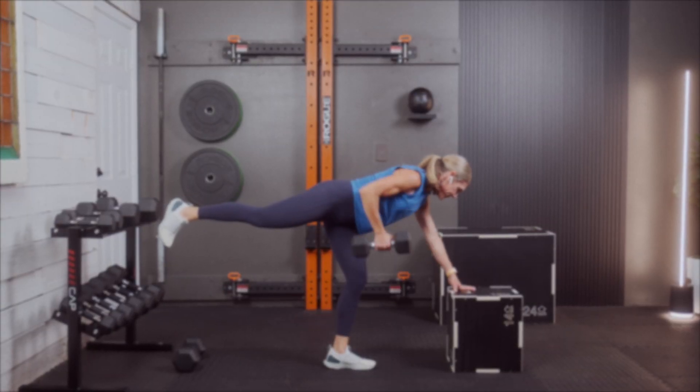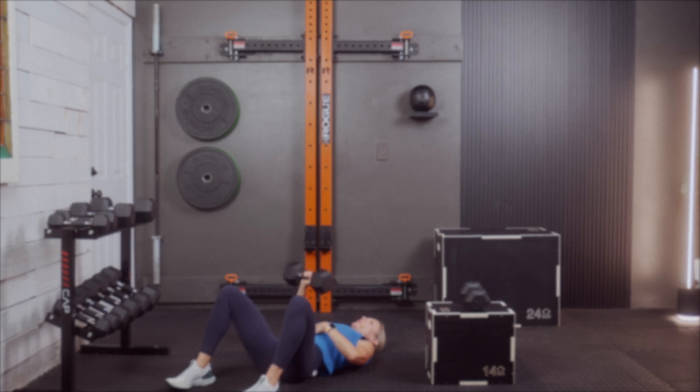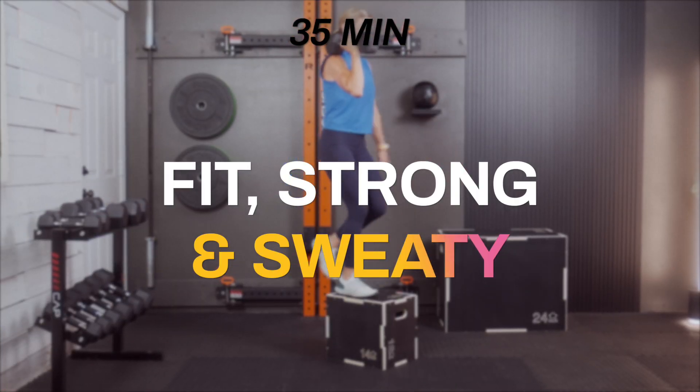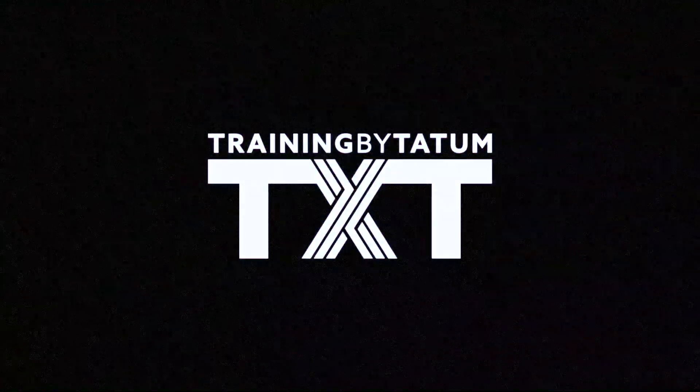Welcome team to another fit, strong, and sweaty workout. Today's follow-along will have your muscles quaking, your sweat dripping, and your heart thumping. It's a full body strength and conditioning workout that uses single sets, supersets, and EMOM — every minute on the minute — to give you the most out of a 30-minute workout. The workout is broken up into various segments to keep things moving along so time will fly by.